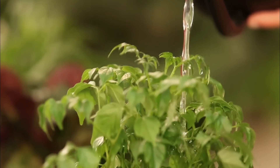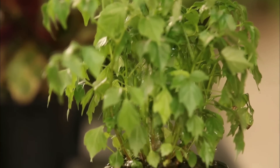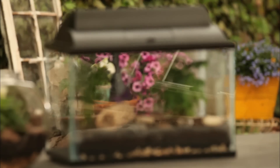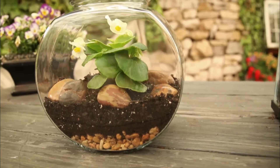Go ahead and water the plants. The terrarium is like a mini ecosystem, so moisture is important to keep everything alive. Put the terrarium lid on tightly and don't open it for a couple of days. Place it in a bright spot indoors.